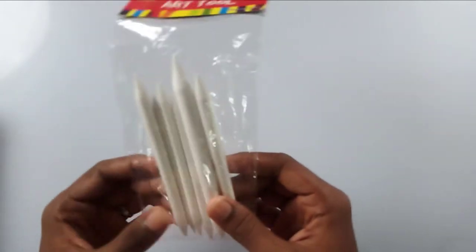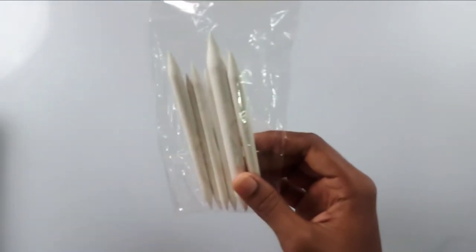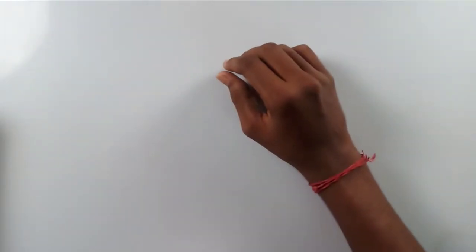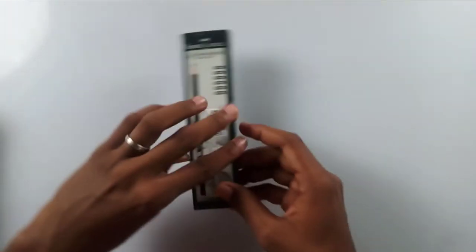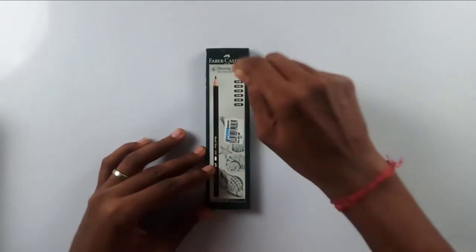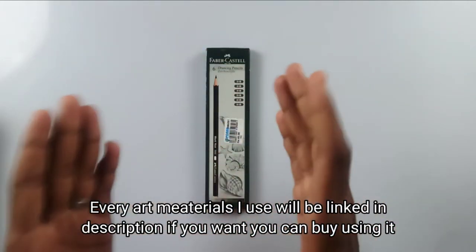I bought a pair of paper stumps because I already have a pack but I'm running out. And coming on to my favorite thing — these are my favorite drawing pencils, the Faber-Castell graphite pencils, the black matte pencils.